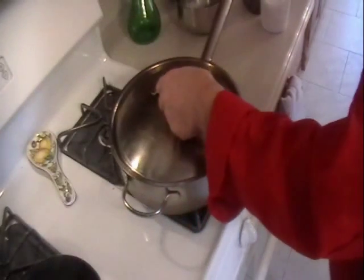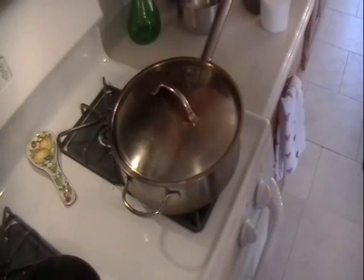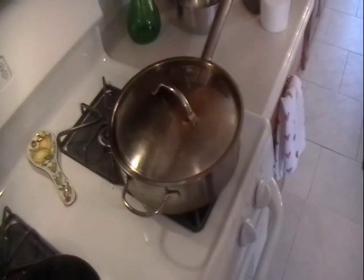That's good enough, now we're going to cover this up — it's starting to boil. Put the flame as low as you can, or moderate to very low, and we'll see how long this takes to cook.